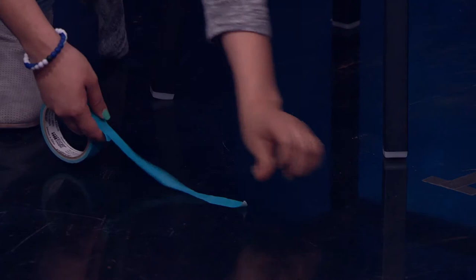How far did the balloon travel? Mark the distance with a piece of masking tape. Now it's time for them to ask questions and experiment.